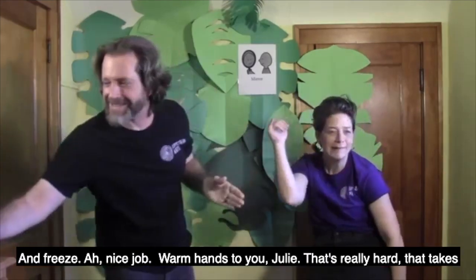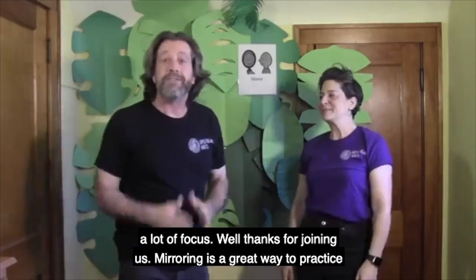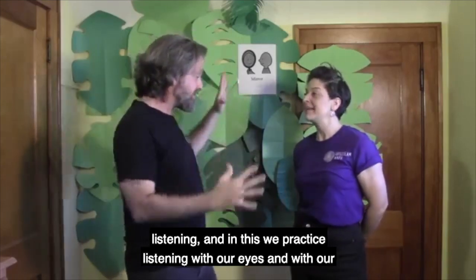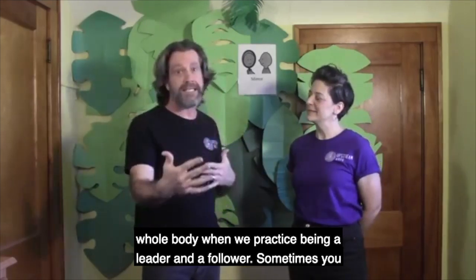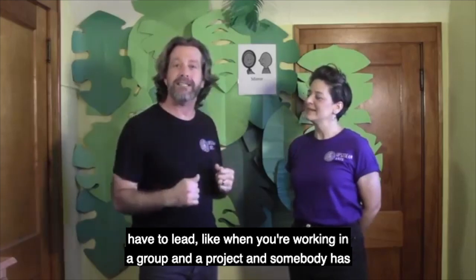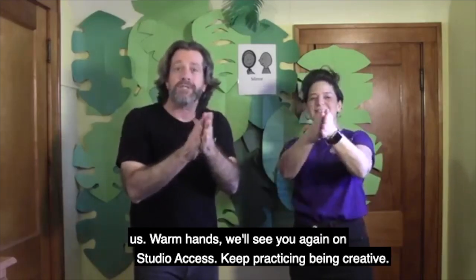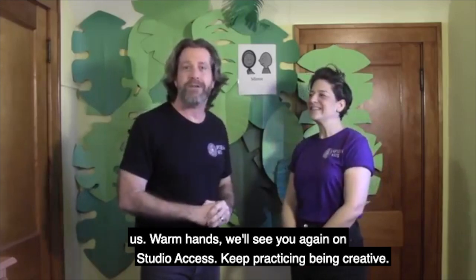Nice job. Warm hands with you, Julie. That's really hard — it takes a lot of focus. Well, thanks for joining us. Mirroring is a great way to practice listening. In this, we practice listening with our eyes and with our whole body. We practice being a leader and a follower. Sometimes you have to lead, like when you're working on a group project and somebody has to take the lead. Sometimes you follow, like you follow the instructions of your teacher. All right, that's it for today. Thanks for joining us. Warm hands. We'll see you again on Studio Access. Keep practicing being creative.